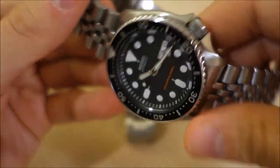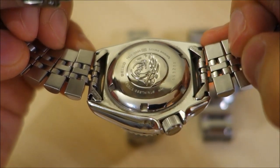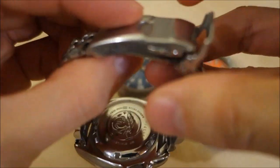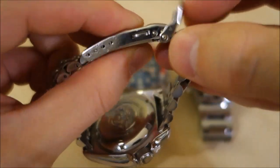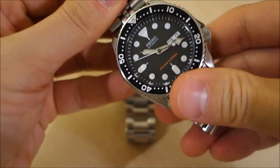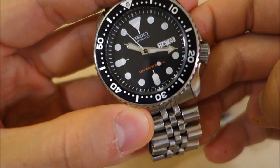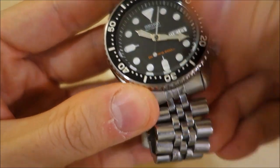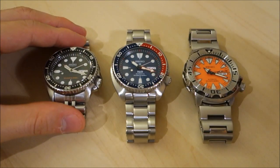At the back, the bracelet has hollow end links — not solid — and the clasp is pressed metal. This may not be the original bracelet; it has a button release and a secondary fastener but no dive extension, which I believe the original SKX does not include. The dial is matte black with arrow and syringe hands that have made this watch recognizable across many Seiko dive models, paired with a black bezel steel insert.